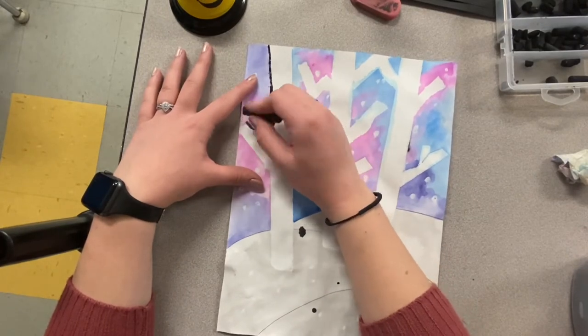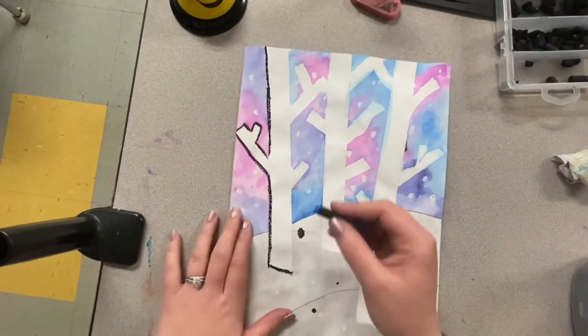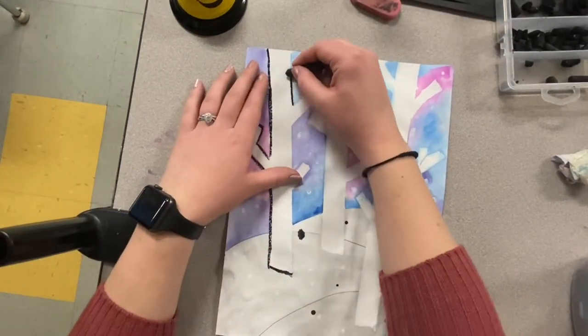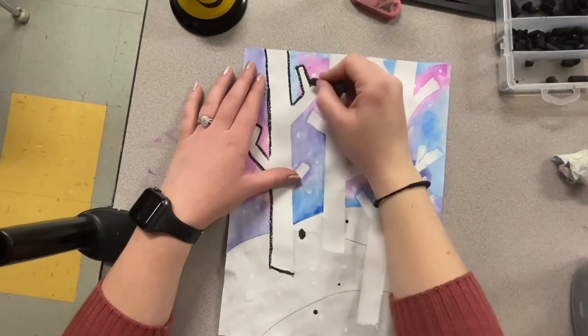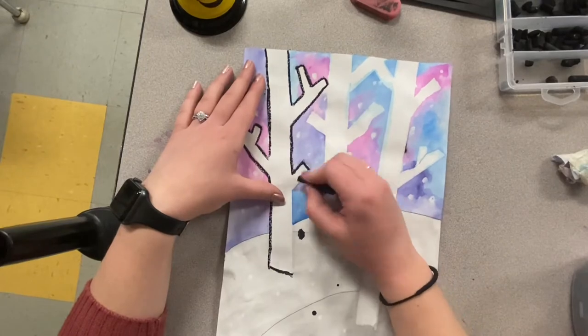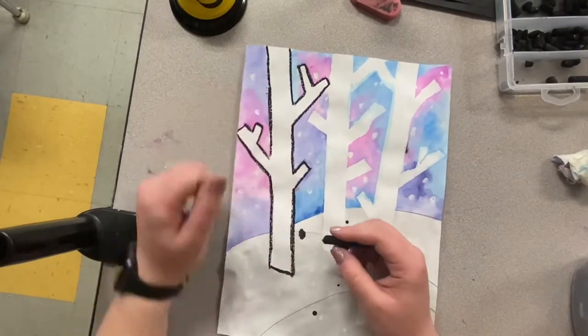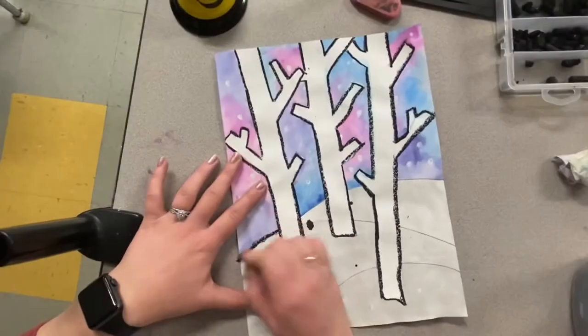It is very important that you take your time to stay right on the edge of those trees. Another good tip would be to make sure that you are holding your hand above the paper so that your hand does not drag across the page and smudge the oil pastel.